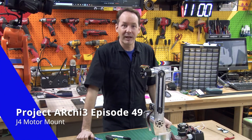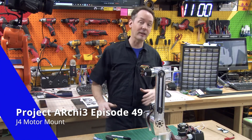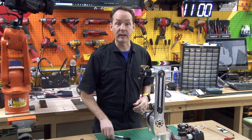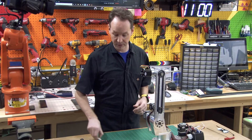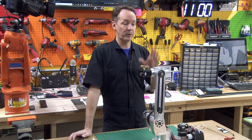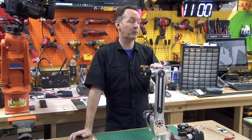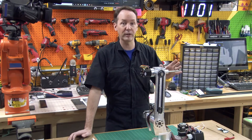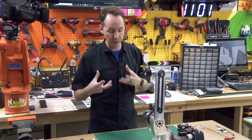Hi there guys, I'm Chris Bowden and welcome back to the shop for episode 49 on Project Archie, where today we're cheating. This is a hack — an absolute hack — because by the book you're supposed to 3D print a part to do this. My 3D printers are unhappy and I would rather do this with something more reproducible.